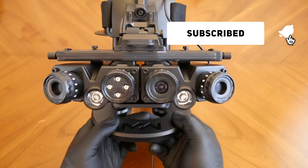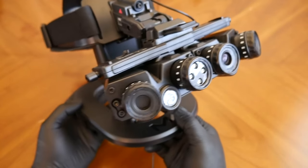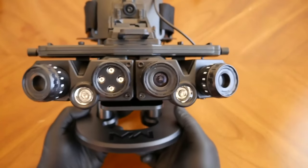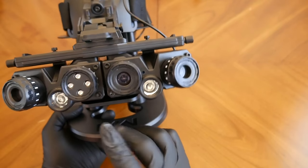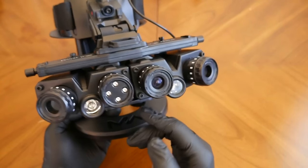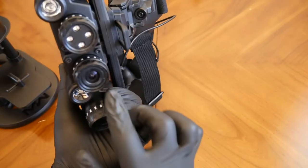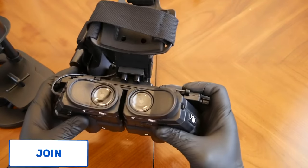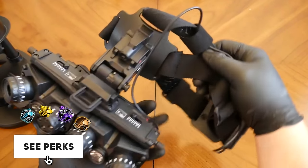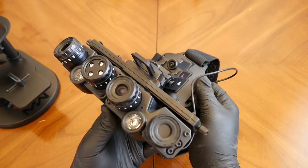So here are the night vision goggles and these come in the limited edition dark edition of Modern Warfare. These are fully functional and they actually work. I think this lens and this lens are just for show because once you look on the inside you can see through. You can actually see in both of these lenses but I think it's only this first one here and it's like transmitting to the other side because inside it's kind of like a screen. It's hard to look through night vision goggles with a camera, I'm going to be honest with you.